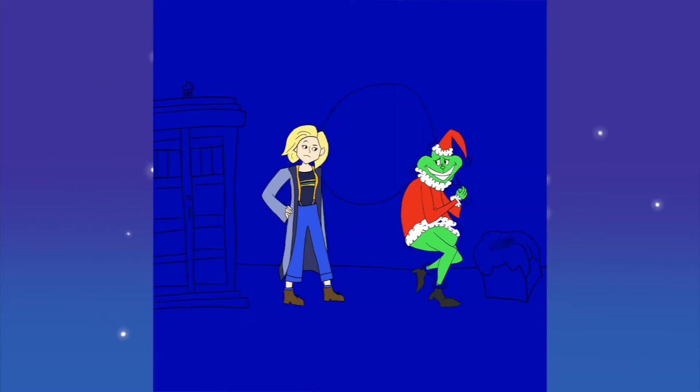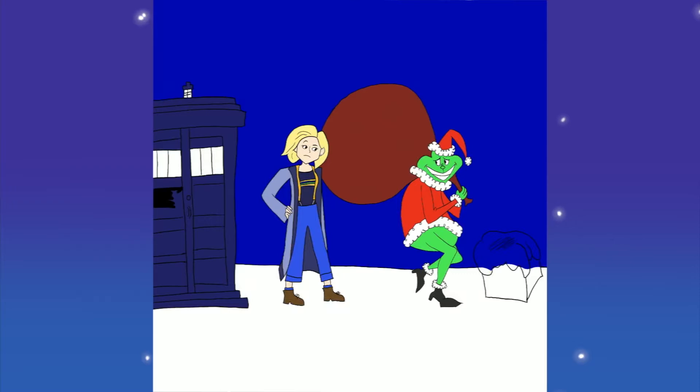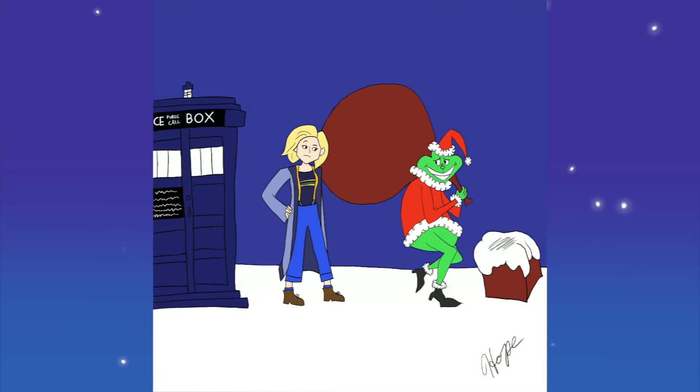Then I just 2D colored it like I usually do, because I wanted it to have a really Dr. Seuss type vibe to it. I was looking at a lot of that art, and it's all 2D — there's not a lot of shading, so I was trying to stay true to that as well. And yeah, that's pretty much it for this video.